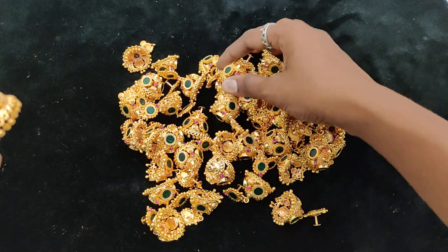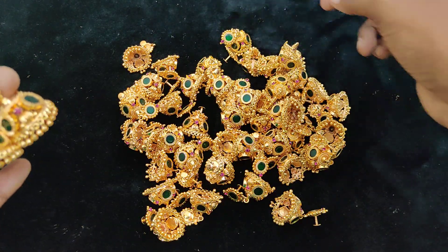Hi Friends! Welcome back to Just Be Creations! In this video, we will see Jumka — Kerala Jumka New Model.